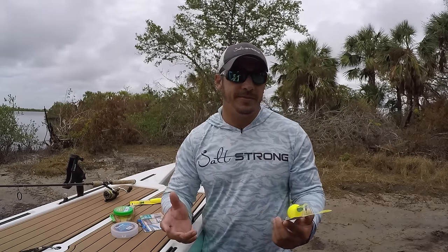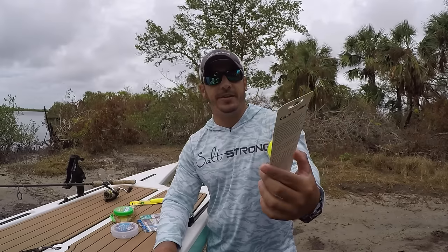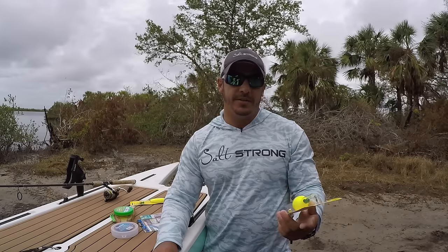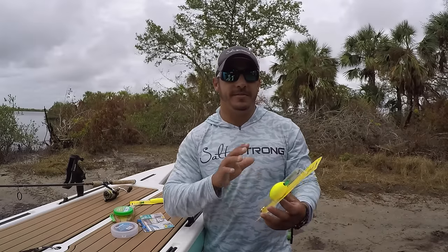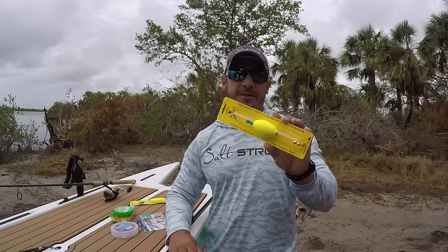Now there are different types of sizes, colors, and shapes of the popping cork. This is your standard large oval shape in a green chartreuse color. They also sell them in bright orange, pink, and even yellow and all kinds of different colors, but the color to me really doesn't matter. The color is more just for you to see — the fish aren't really honed in on the popping cork itself.